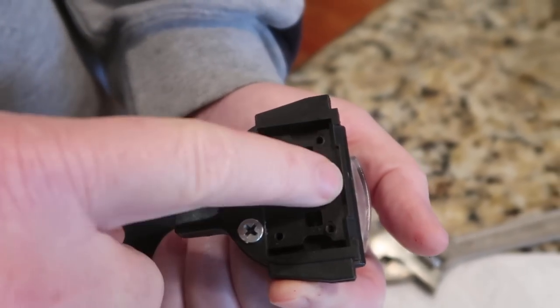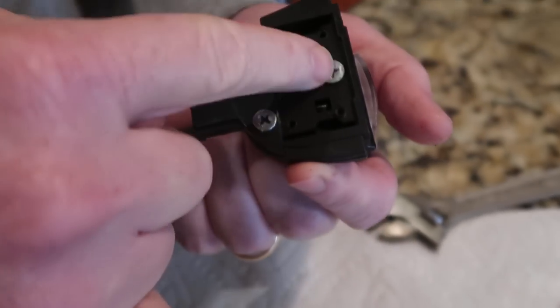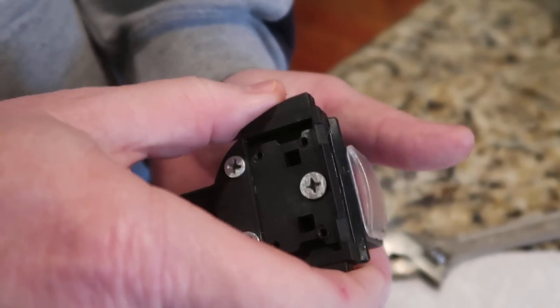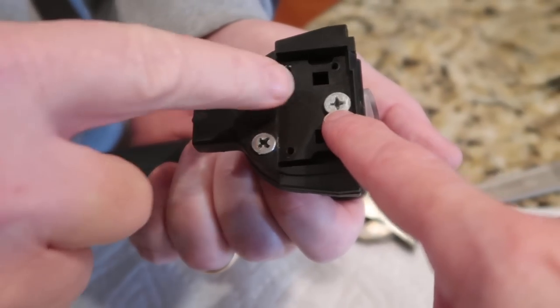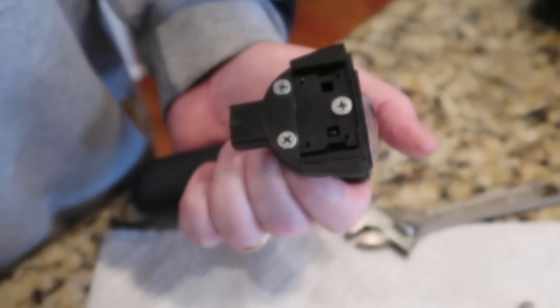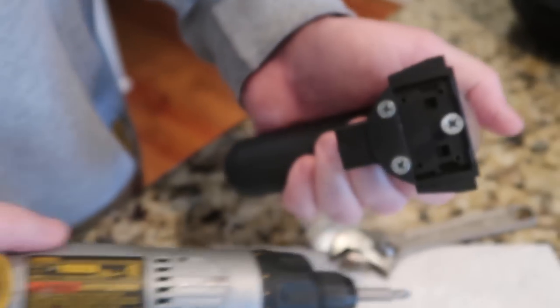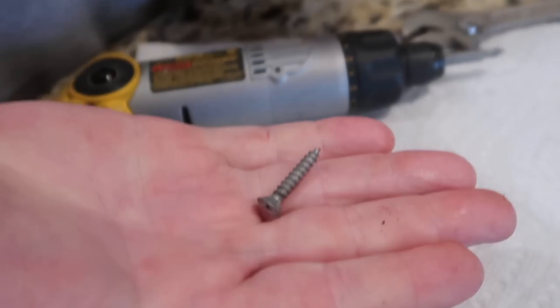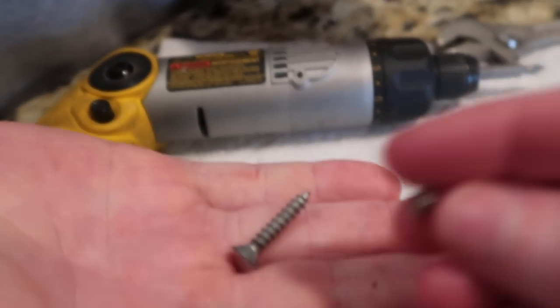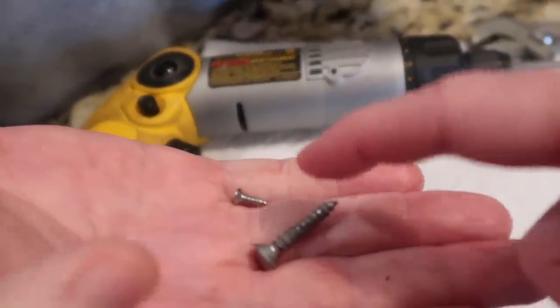I replaced these three screws — they were smaller screws, real similar to these — and replaced them with much larger and longer screws so they would hold. The main one is the one at the top, so you have to take that bracket off to get to it. Here's the screw I put in the top — a much bigger screw. This is what came out, something real similar — real small — and he put in a much longer, larger screw.